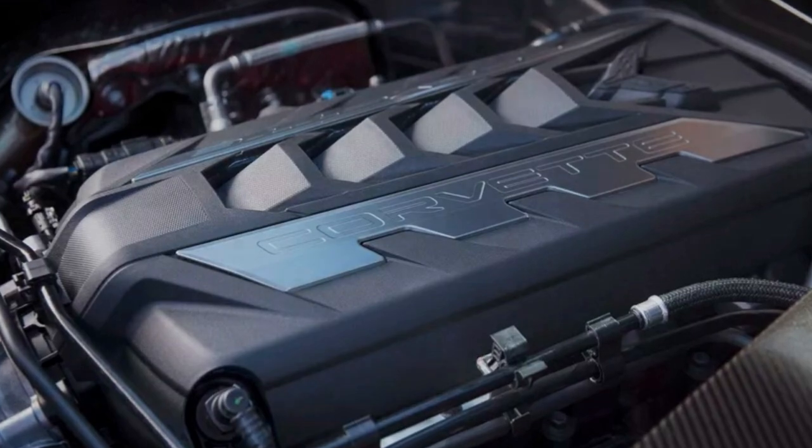Another interesting statistic is the lateral Gs: 0.9G for the base model car and a solid 1G for the Z51. The Z51 gets stickier tires and a little bit more aerodynamics, which probably help with this. But either way, a solid 1G for a base car is an awesome place to be. This is definitely shaping up to be something awesome.